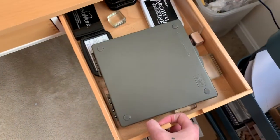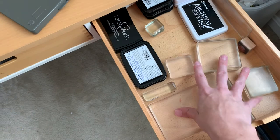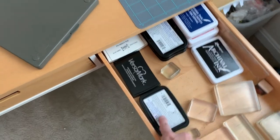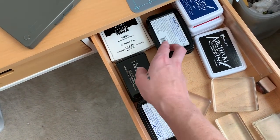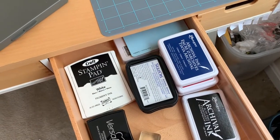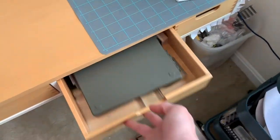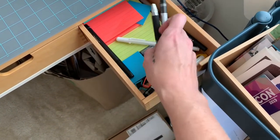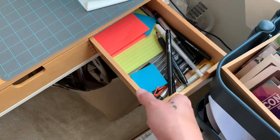One drawer is dedicated to stamping: the Stampin' Up stamp scrub cleaner pad, acrylic blocks left in there, and go-to inks for scrapbooking — Stazon, Ranger archival ink, Versamark, different colors of Stazon and archival inks, plus a Stampin' Up color swatch card deck in the back. Really nice to have all of that right at fingertips. The last drawer is office supplies: pens, scrappy journaling pens, post-it notes and pads.